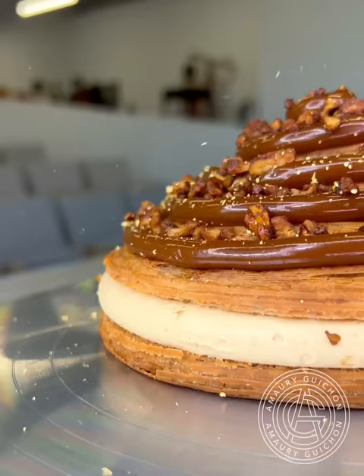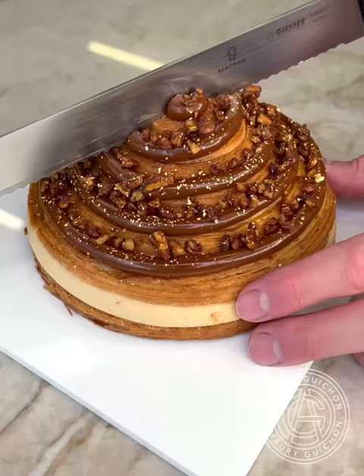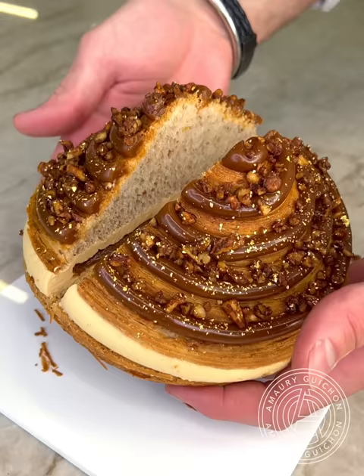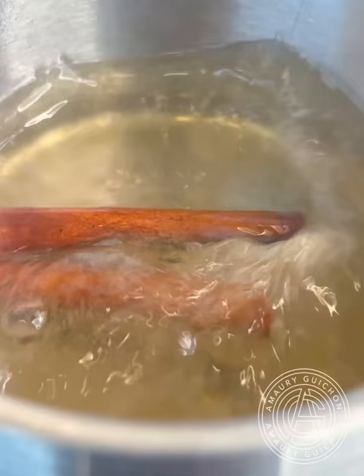And finally, to perfect the look, I'm adding a little bit of genuine 18k gold flakes. Here's the final result. It's time to cut into it — look at the praliné oozing out. Definitely delicious. Now it's time to focus on building the cinnamon roll.